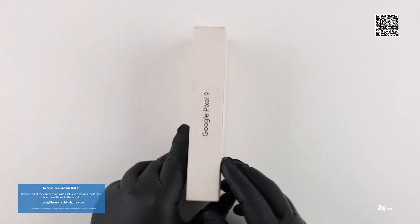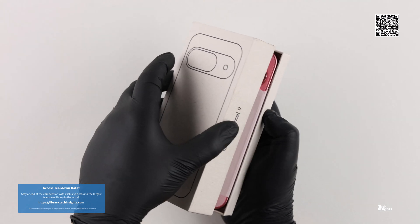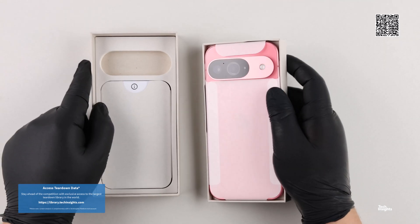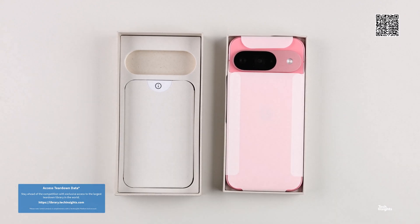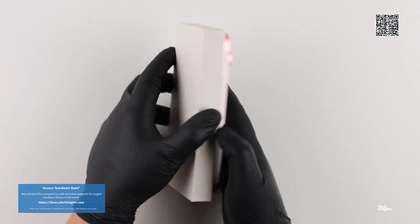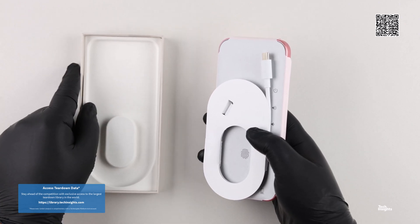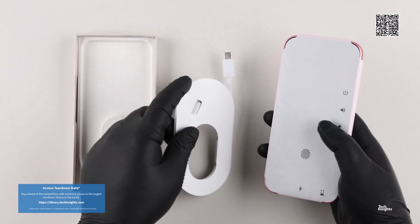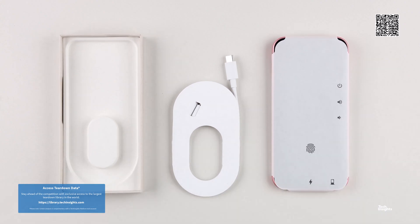The first of the Pixel 9 devices to arrive in our labs is the Google Pixel 9 purchased in Poland. The new base Google Pixel 9 has only one 12GB of RAM option, while there are two available storage options: 128GB or 256GB. The Pixel 9 that we have today has 256GB of storage.